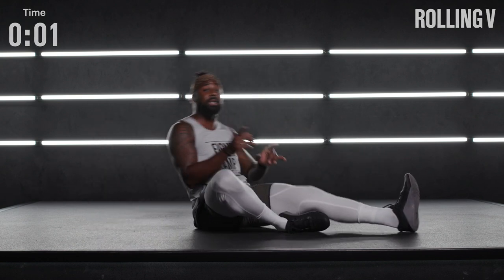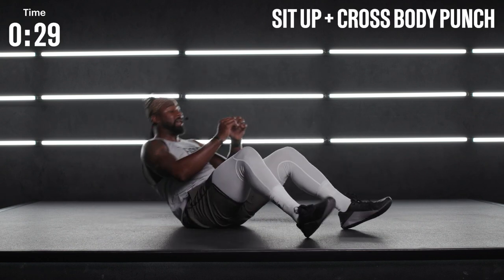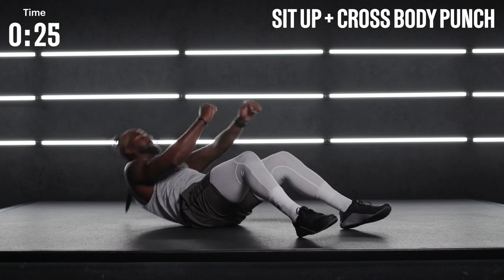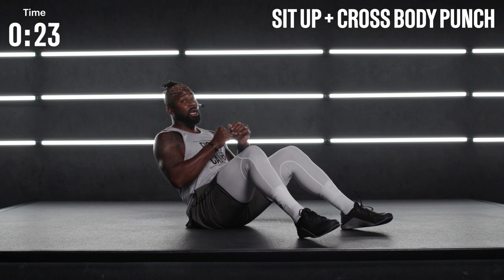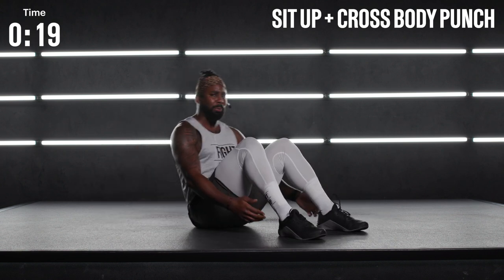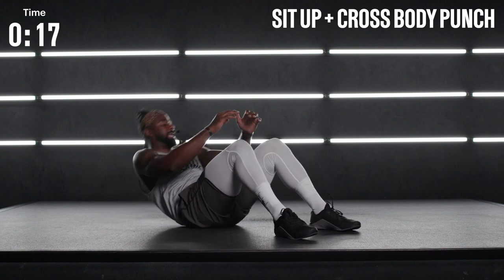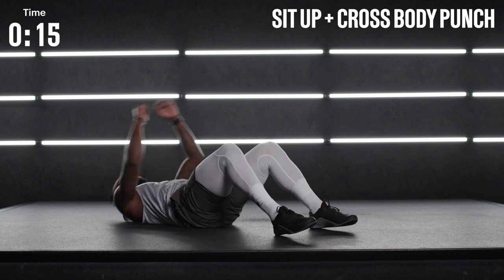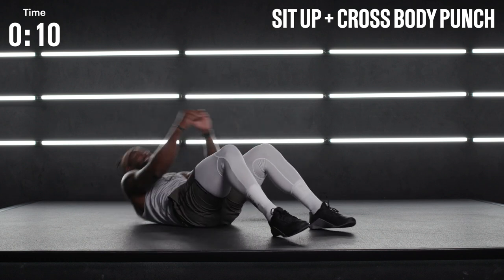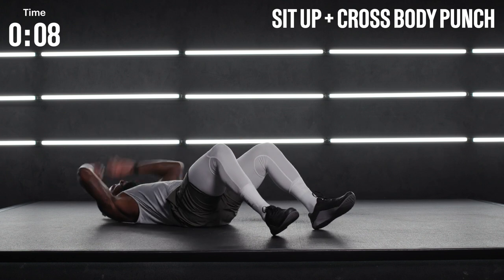We transition to sit-ups. Right to it. Sit up, punch across the body. Sit up again, reach, rotate through. Nice and easy. Try to keep those planted feet planted down as much as you can. Nice control. You're always welcome to pick up that pace — just don't hold your breath here.